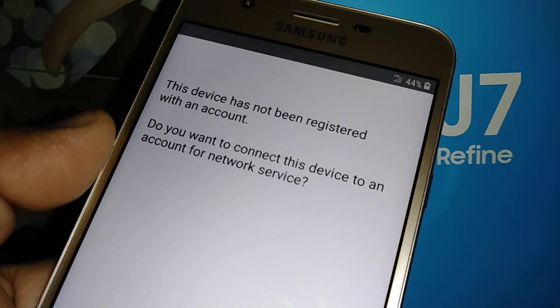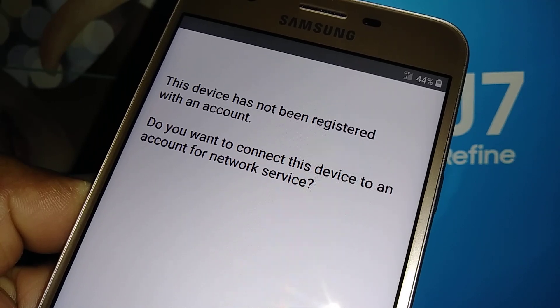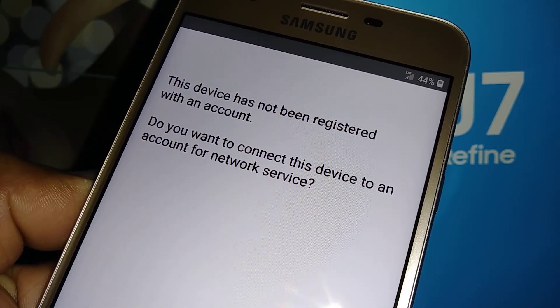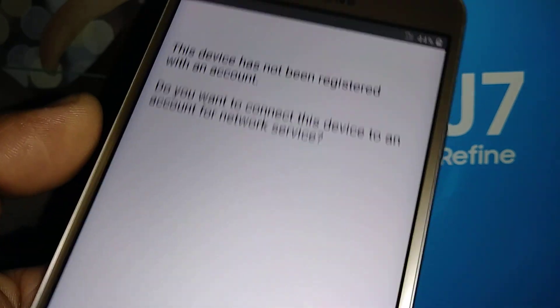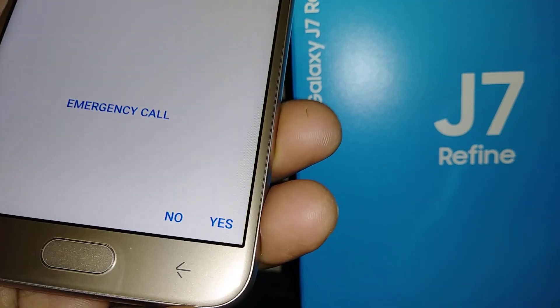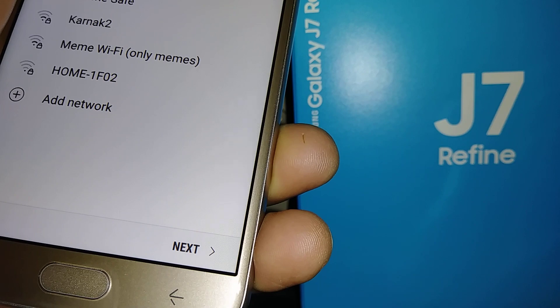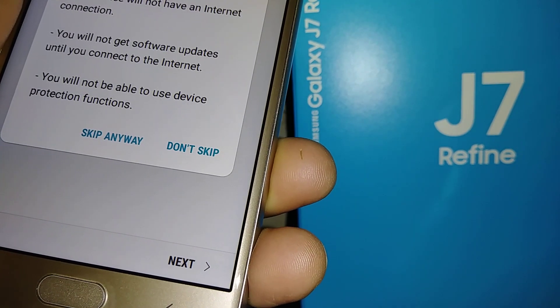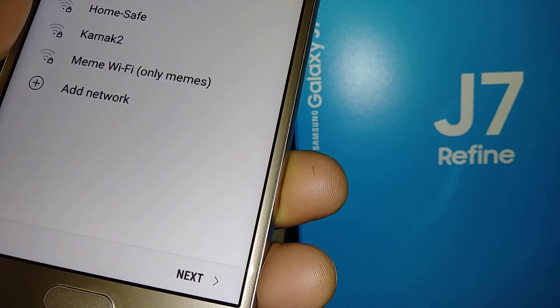This device has not been registered with an account. It will ask: 'Do you want to connect this device to an account for network service?' You can choose Yes or No depending on your situation. For now, let's skip.